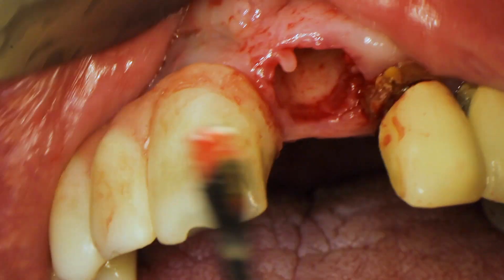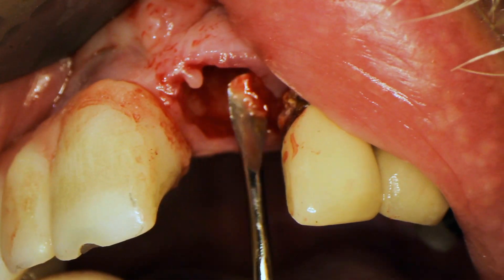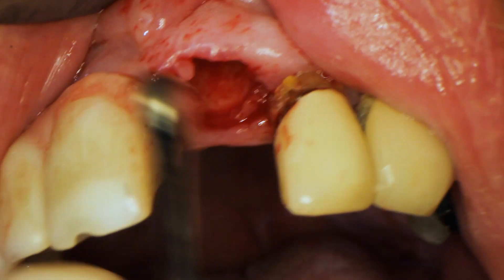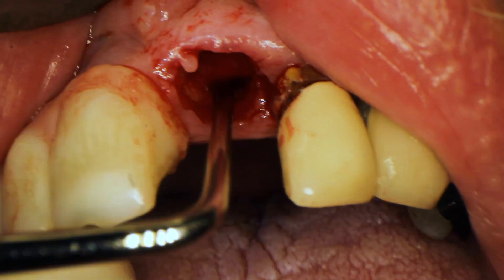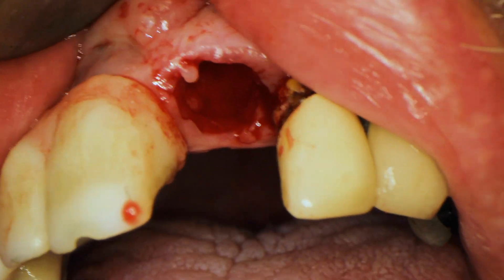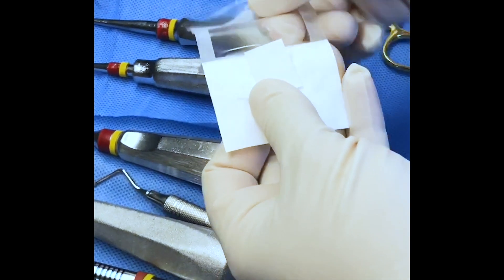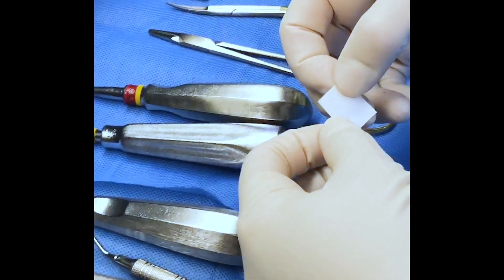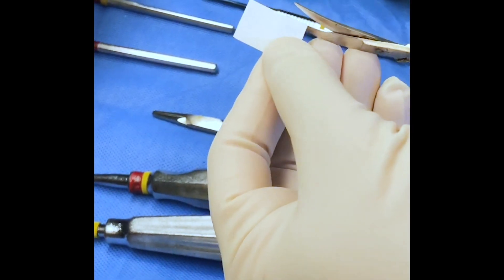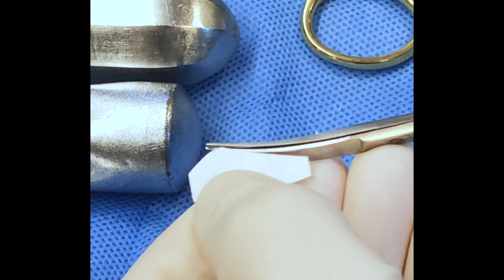If there is a dehiscence, that's a perfect candidate for the ice cream cone technique. It won't work well if the entire wall is missing — then you might need more extensive GBR techniques. But if there's just a small dehiscence where a periapical infection went through, you can use this technique. Now that the socket is cleaned out, I take my little rectangular membrane and cut it into the shape of an ice cream cone.